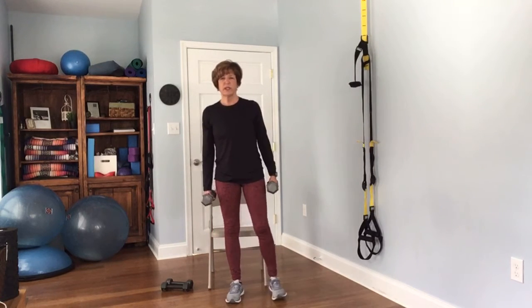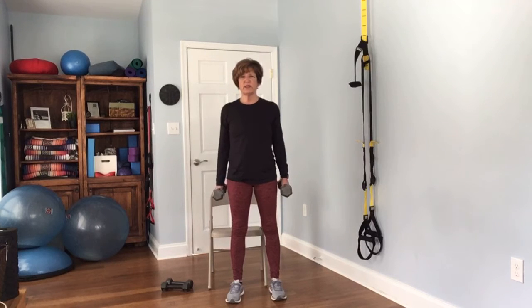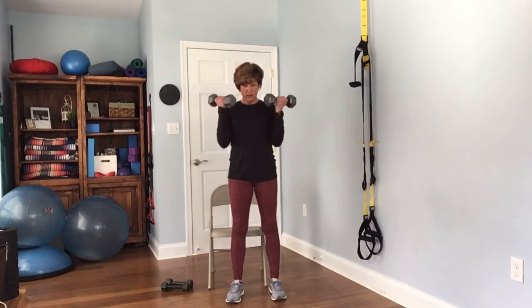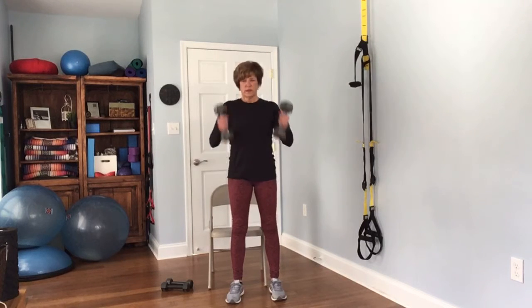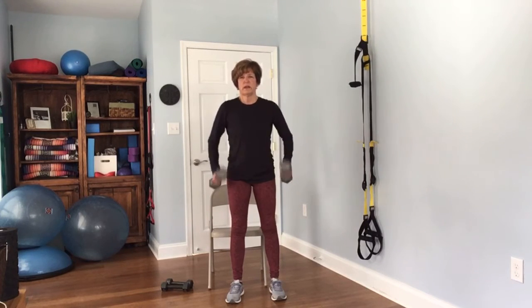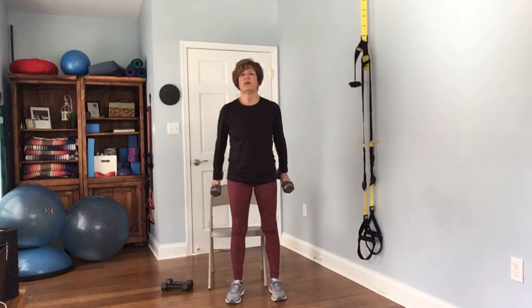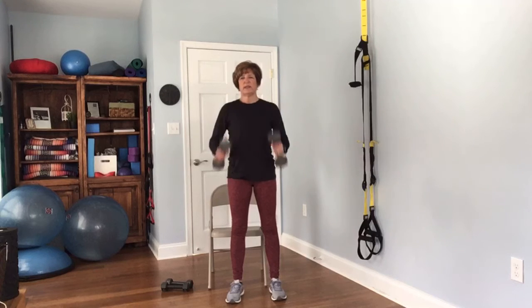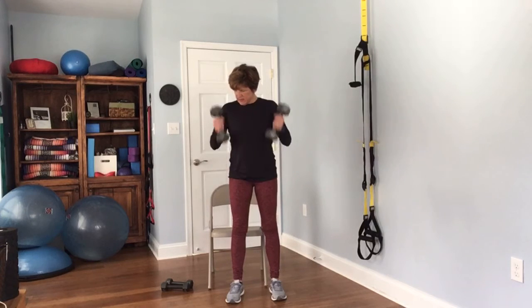Back to upper body — you can still hold on to the heavier weights if you wish. We're coming up and down for bicep curls. Complete 12 reps.